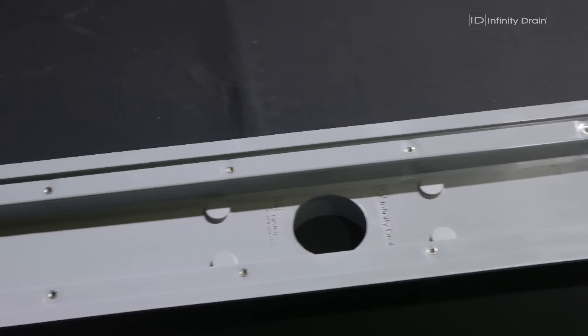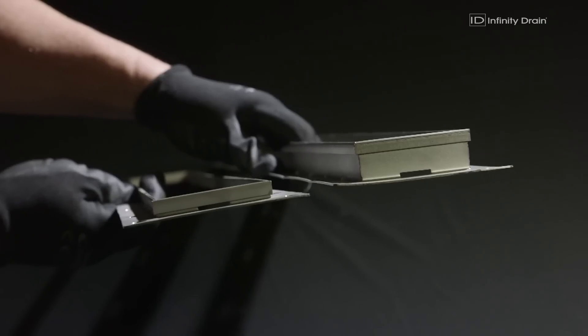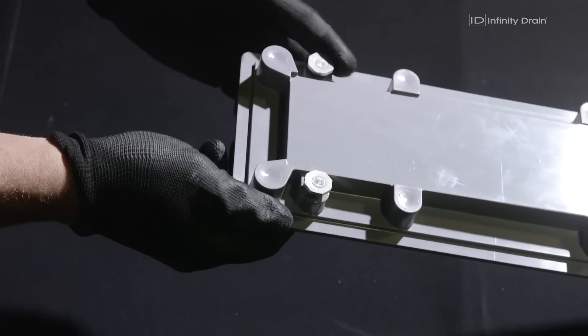The channel is available in PVC and ABS. The complete kit includes one channel, two clamping collars, number 1032 clamping screws, and four quarter-inch 20 leveling screws.